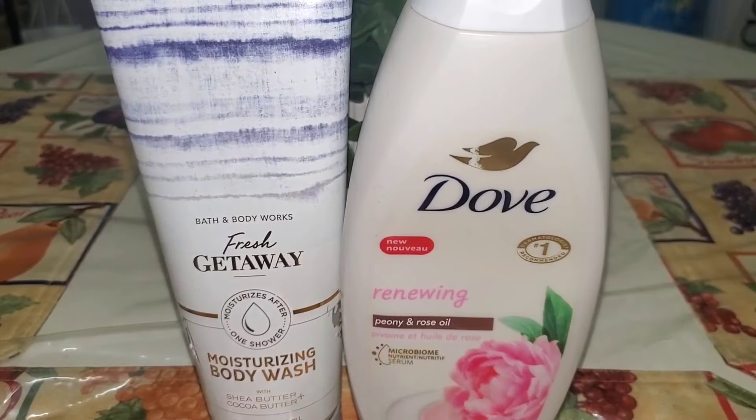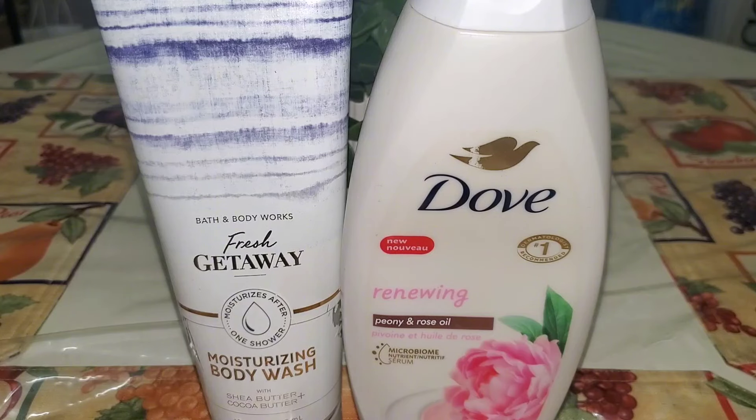Two more body washes that I used up — Fresh Getaway moisturizing body wash and the Peony and Rose Oil Dove body wash. Love both of these fragrances. I don't think I have any more Fresh Getaway shower gel or body wash in my stash, but I do have a lotion and mist backed up. And I love the Dove Peony and Rose Oil Body Wash — I love the Dove Rose Soap — so that will always be a repurchase for me.